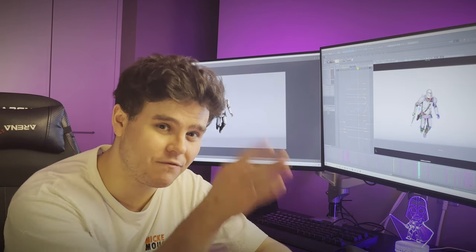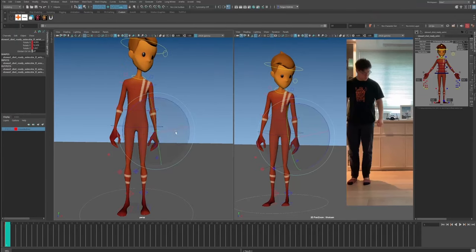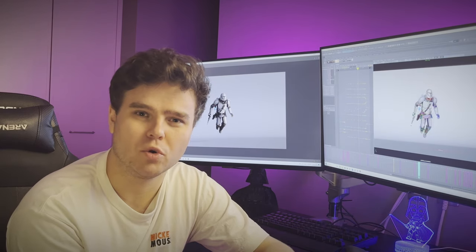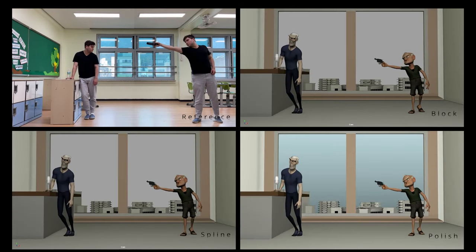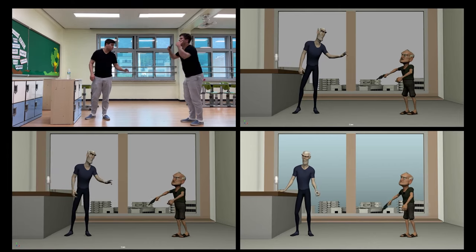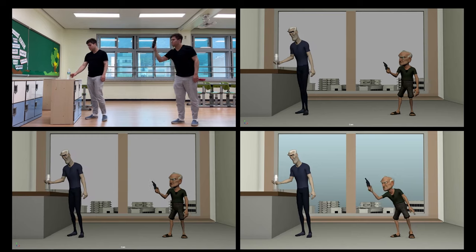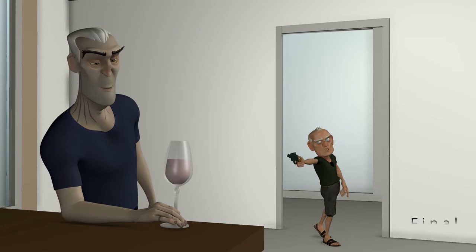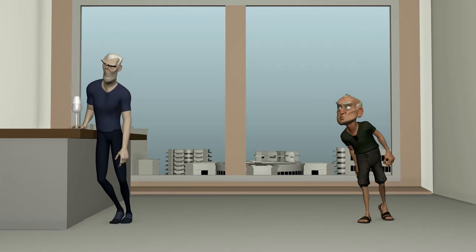We are keying everything on every frame we want, making sure we're still applying the principles of animation to these poses — the poses should be pretty, arcs should be included, and overlap especially in the fingers, hands, and arms needs to be included in this blocking pass. Don't be afraid to go back and change poses or overlap in previous iterations. It's definitely a slight layered approach, which is why I think it's a hybrid between pose-to-pose and fully layered workflow. This is the method I've used for the longest time — I still use it to this day.